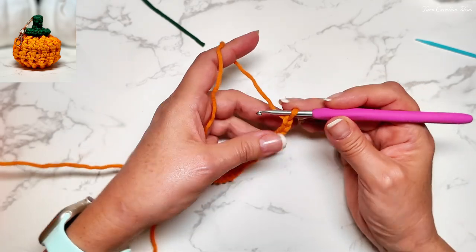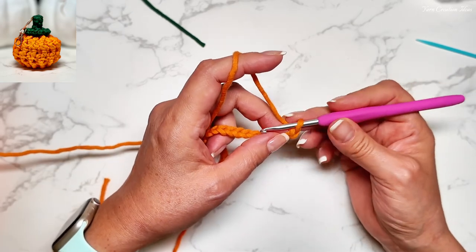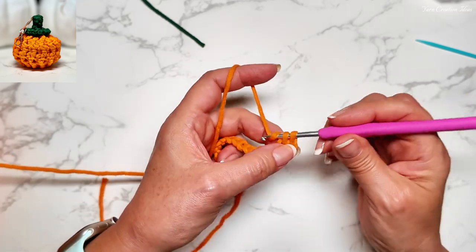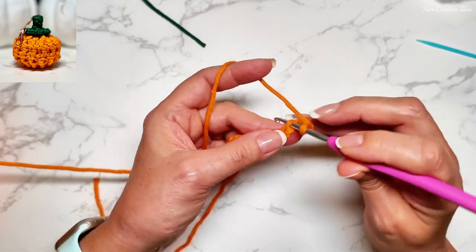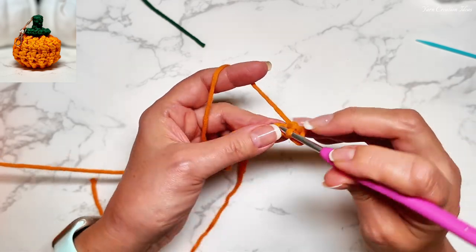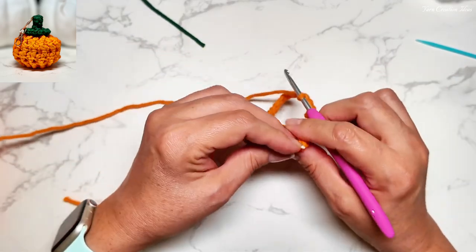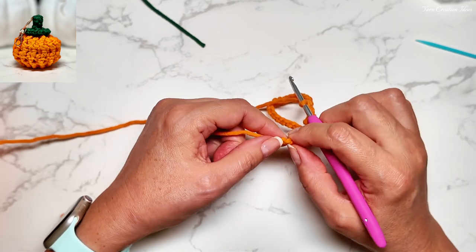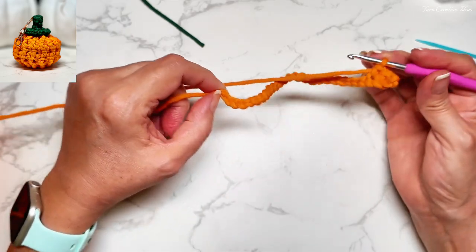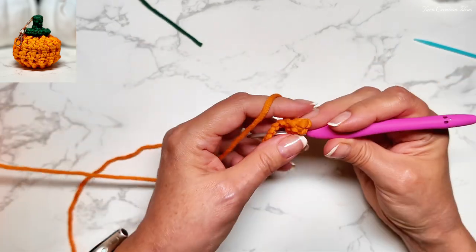Now we've chained 28. We're going to do one chain up to start our next row. So we do single crochet in this stitch right here, and in every single stitch we do one single crochet. We have to make sure we do 28. When you get to the end, we don't want to use the one where we made the slip knot. So the last stitch will be right here — that should give us 28. I'll see you when I have my 28 single crochet.